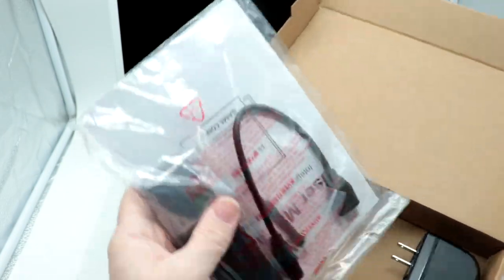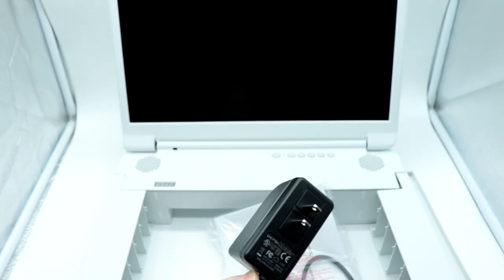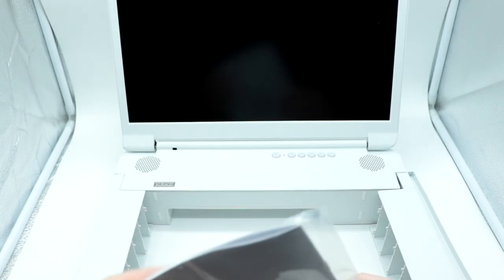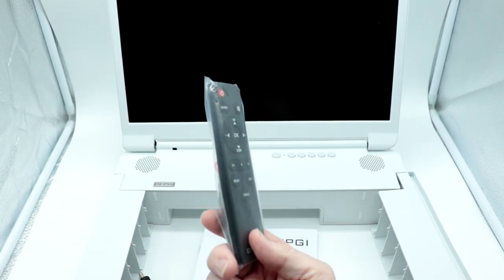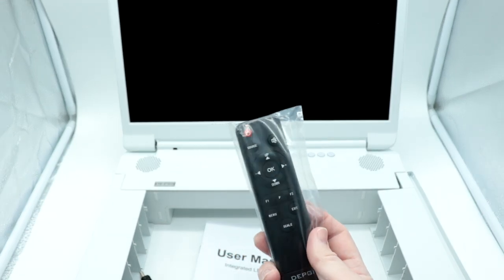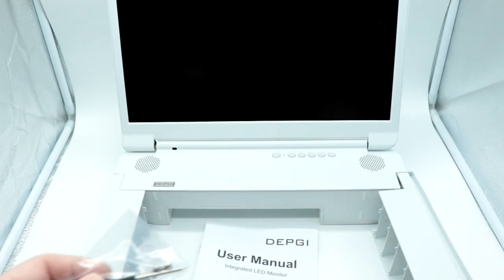Inside the accessory box there's an instruction manual, along with your HDMI pigtail, remote control, and a couple other things. Here is the dedicated power supply for the monitor itself — 12 volts, 2 amps, 24 watts output. There's a short HDMI pigtail cable and a remote control that is basically the same generic remote that a lot of Android TVs use — actually the same model included with the RetroTINK 5X. There's also a baggie with screws and some 3M tape.